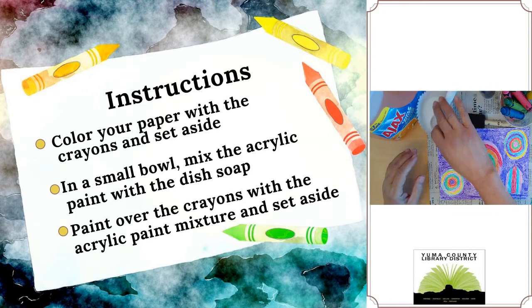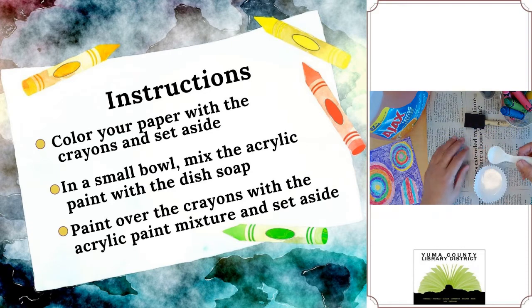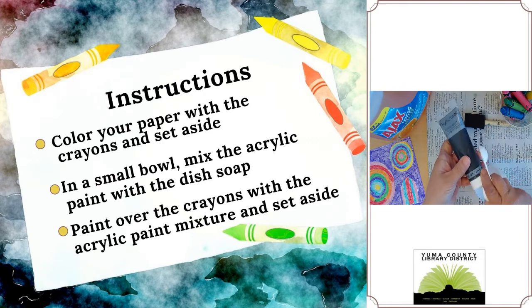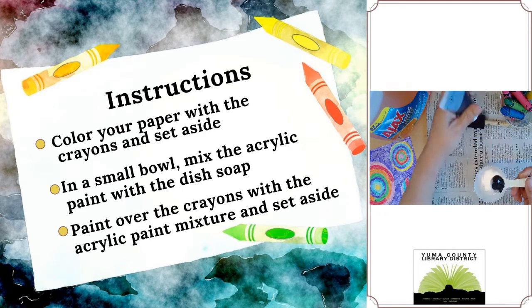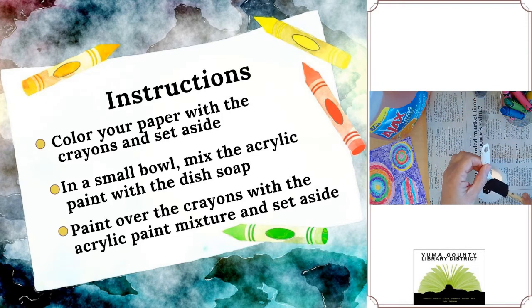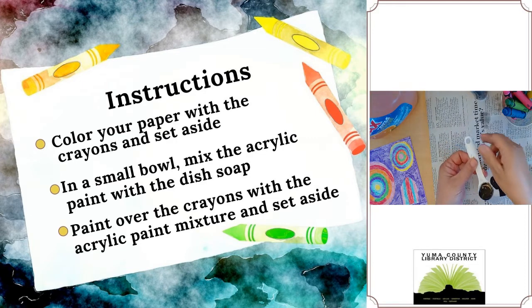Next we're going to use equal parts of paint and dish soap. I'm going to use one teaspoon, so I'll go ahead and squeeze a teaspoon of the black acrylic paint into the bowl, and use the paintbrush to get as much of that paint out as possible. Then I'm going to add one teaspoon of the dish soap to the paint.